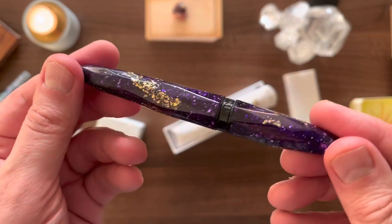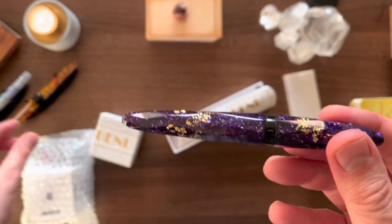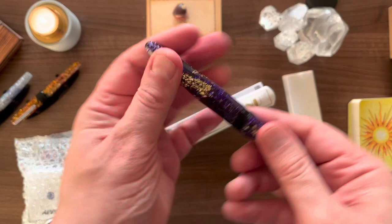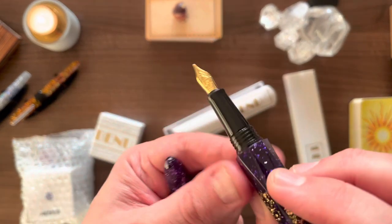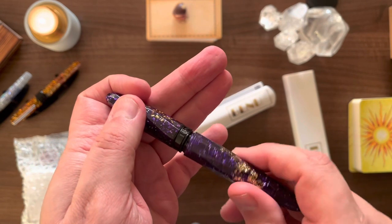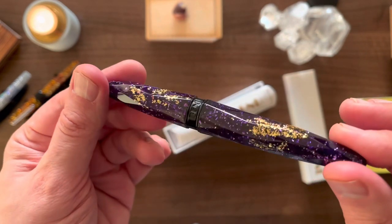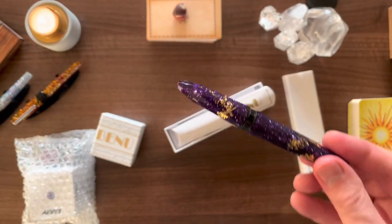One of my favourite combinations is purple and gold together, and just look at how stunning this pen is. Compared to the Euphoria, you'll see the size difference — it's a little bit smaller and it doesn't have a clip. It's just this beautiful cigar shape. The nib is just stunning. I think this faceted finish really helps it to sparkle and shine. So I wanted a really nice ink to go with it.